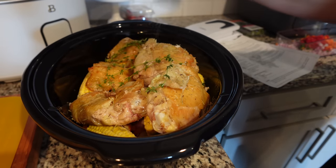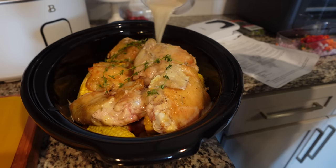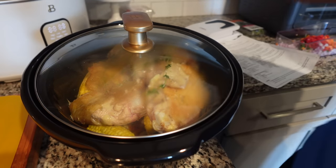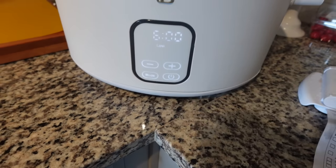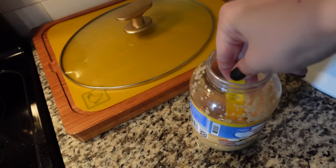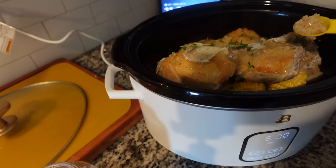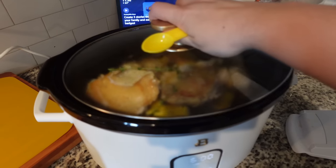This is going to be delicious — I just know it. Pour your flour, chicken broth, and lemon mixture over top, then pop the lid on. You can cook this on high for two to four hours, or on low for six to eight. I'm going to cook it on low for six hours. My bad — I forgot to add the garlic. That's okay though, we're not perfect. Sometimes people expect YouTubers to be perfect, but I am just as human as you are.